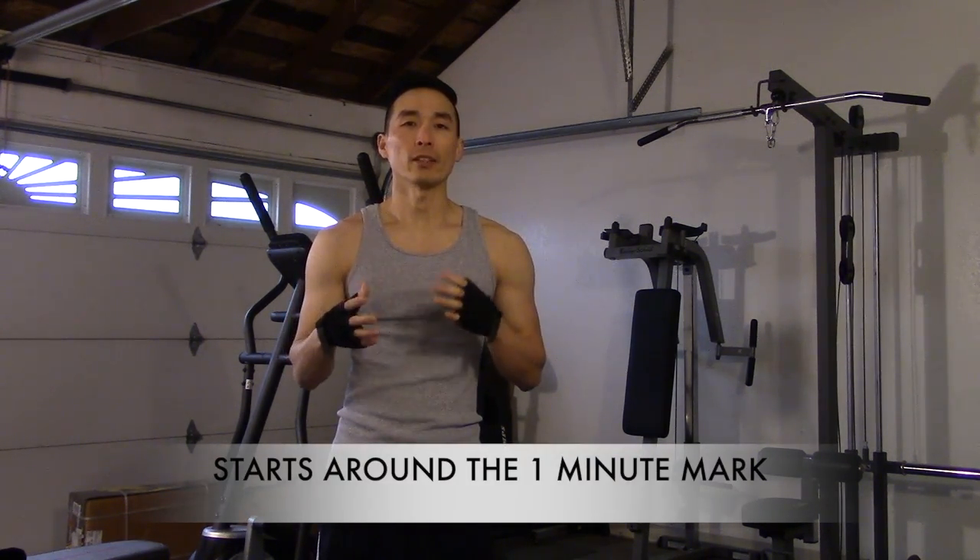Hey, what's up everybody, it's Sanitary 103. In today's video I'm going to demonstrate and show you my entire warm-up and stretching routine that I perform prior to deadlifting.